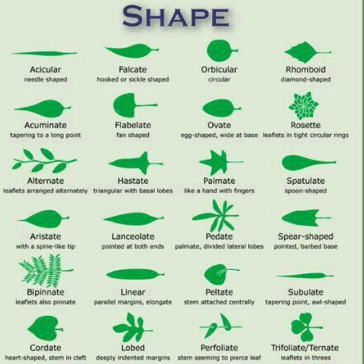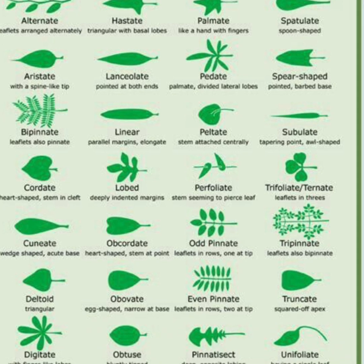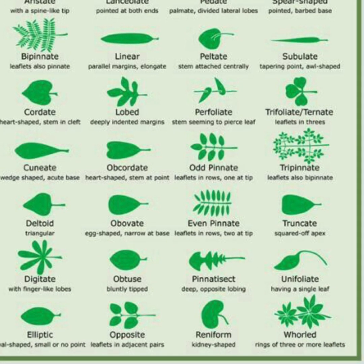Some of these leaf shapes are going to be more common than others, and others are going to be more rare, so it'll be easier for you to identify the flower or the plant based on how rare that leaf shape is. In addition to shape, you also have to look at how the leaves themselves are situated. In the bottom right-hand corner we have whorled leaves, which are rings of three or more leaflets. So not only are we looking at the individual leaf shape, but we're looking at how those leaves come together — with the bipinnate in the top left-hand corner, and throughout we have the pinnate, and there is opposite and alternate arrangement.